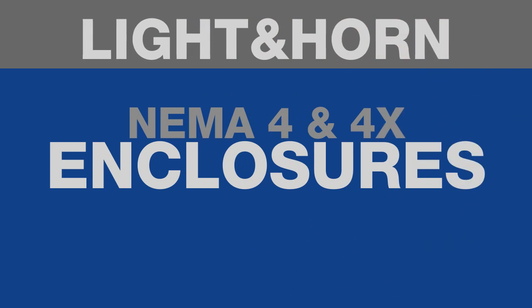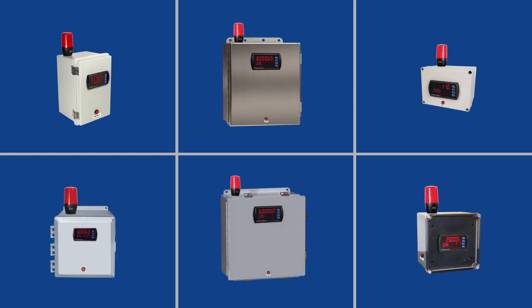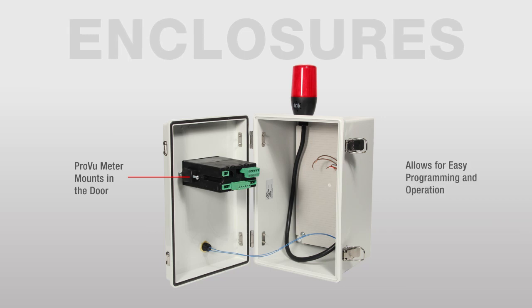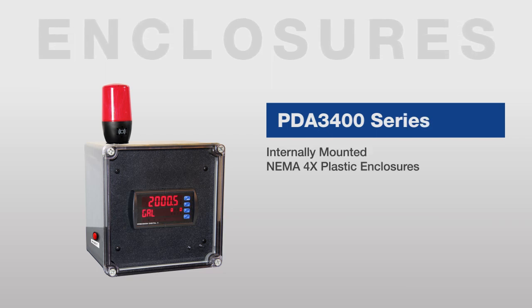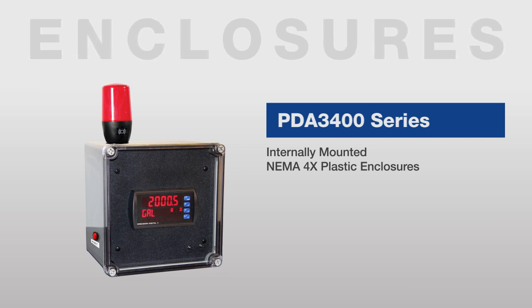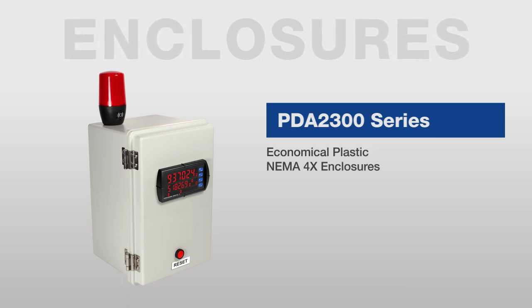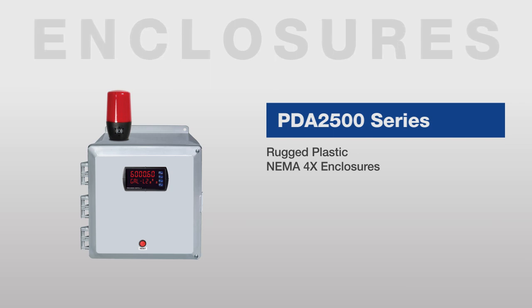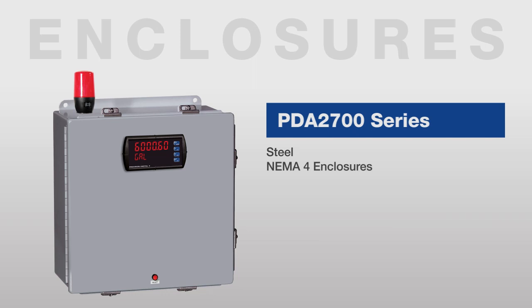Precision Digital offers a variety of NEMA 4 and 4X enclosures for the ProView 1/8 DIN panel meter with the light horn option, including models constructed of plastic, steel, or stainless steel. For most enclosures, the ProView mounts in the door for easy programming. For the PDA 3400 shown here, the ProView is completely housed in the enclosure for more protection. Other series include the PDA 2300 economical plastic NEMA 4X, the PDA 2500 rugged plastic NEMA 4X, the PDA 2600 stainless steel NEMA 4X, and the PDA 2700 steel NEMA 4 enclosures.